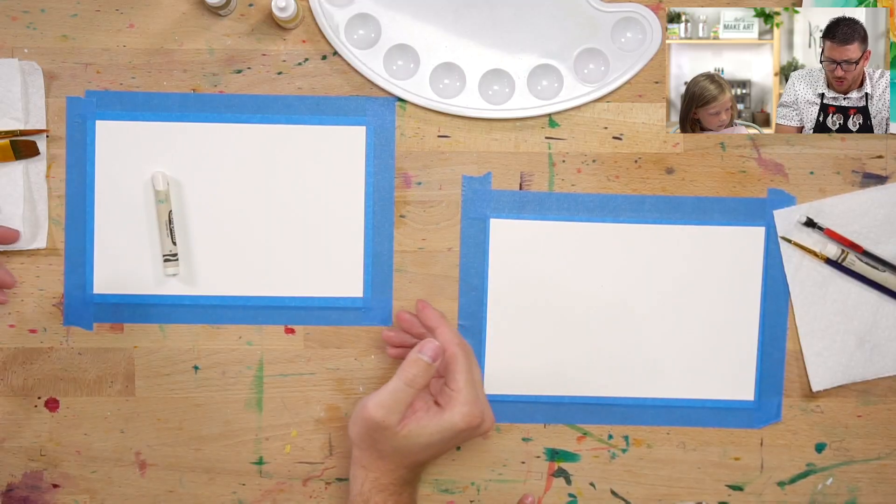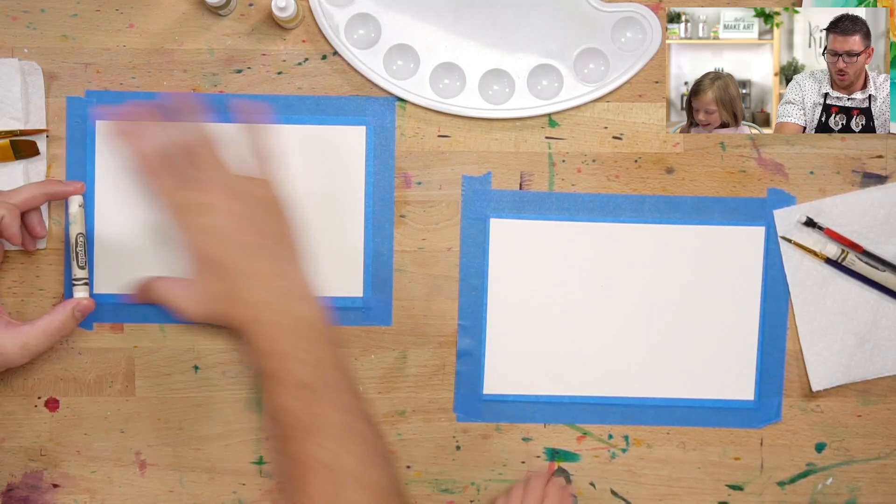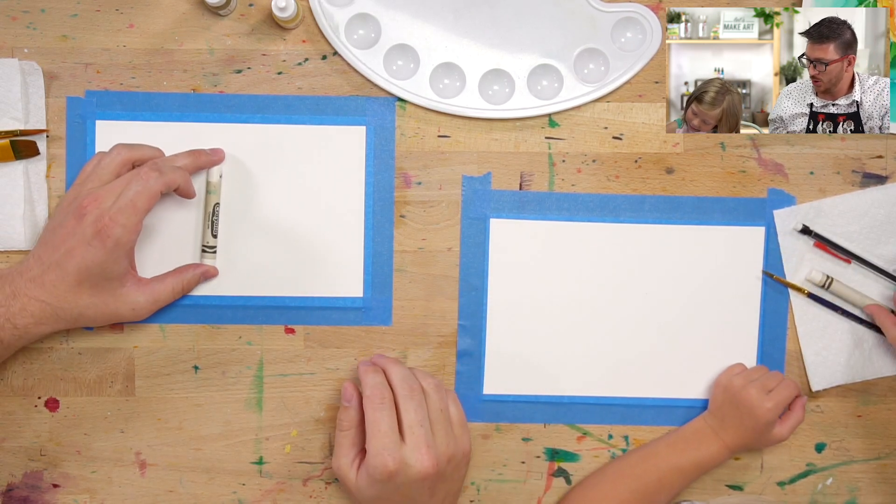Today we're going to do a really fun project. We're going to use a magic crayon. We're going to do a magic crayon with some paper.